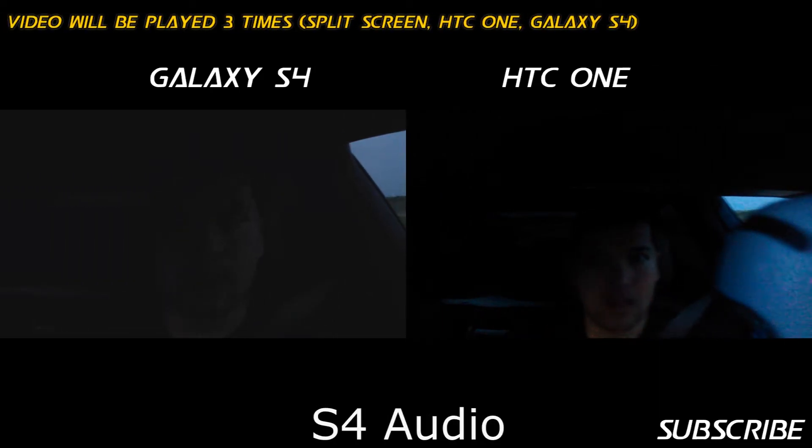Hey guys, we're doing the low-light test inside of the car. Of course, it's a little bit darker than outside. The sun is rising, and we're traveling from Texas to Colorado.